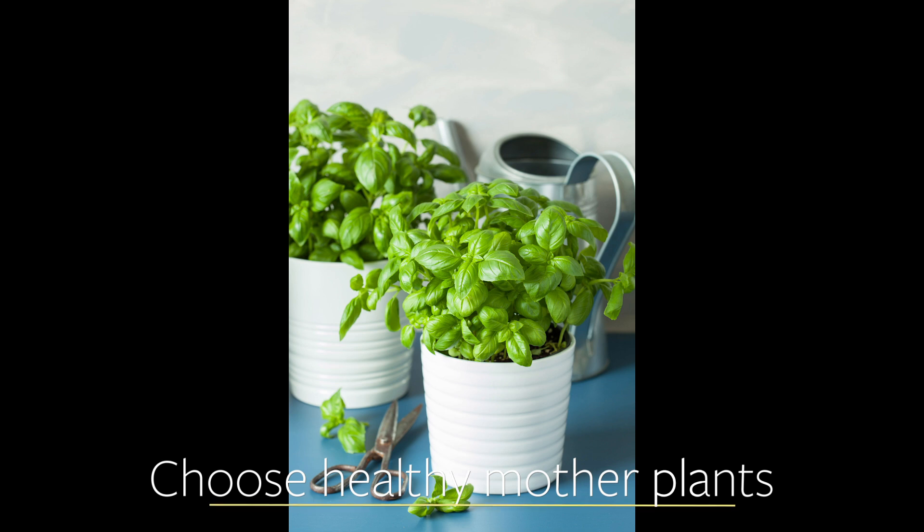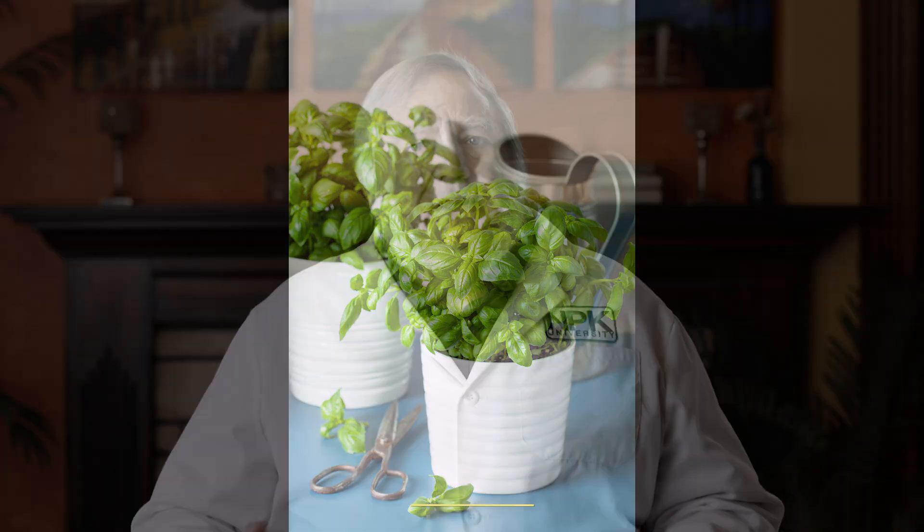If it has a disease, don't use it. If it's spindly, if it's weak, don't use that for cuttings. You want mother plants with thicker stems, with thicker cell walls, with lots of stored energy, nice dark turgid leaves, and excellent rooting.